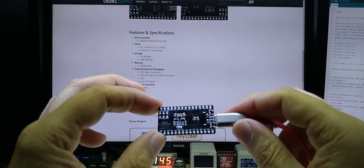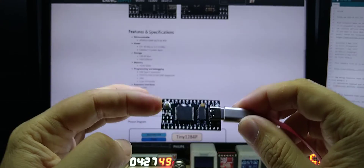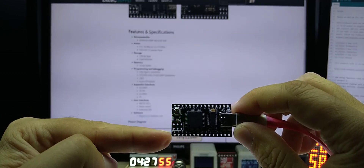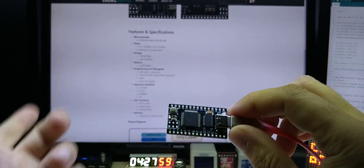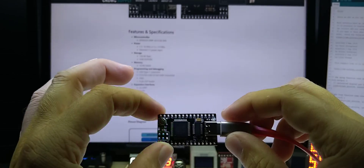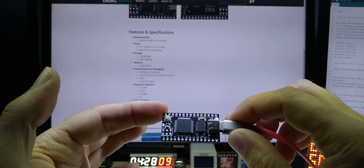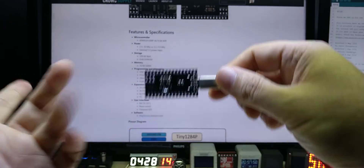You have all the space, SRAM, and flash size you could possibly need. You can use this as a development board or in your end product. The header spacing is designed to fit in a breadboard. It will come with pin headers — I will not solder them on; you can solder them yourself if you want to use it that way.